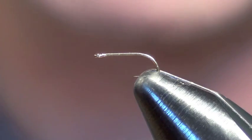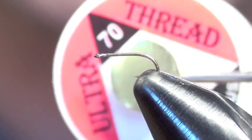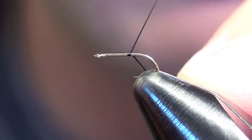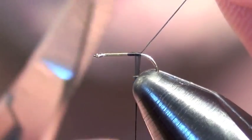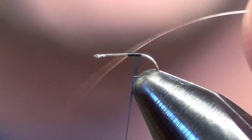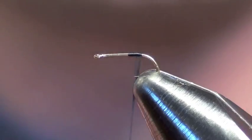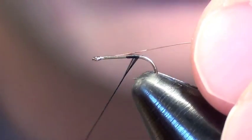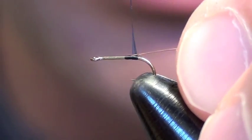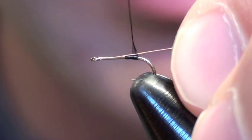My favorite is to tie it on a straight shank. I'm going to start with some UTC 70 denier, just some black thread, and tie in just a little bit right at the butt. Then I'm going to tie in some very thin wire — I use Laggerton fine wire, it's very thin — leaving a section just long enough to cover the length of the body, tied in at the rear.